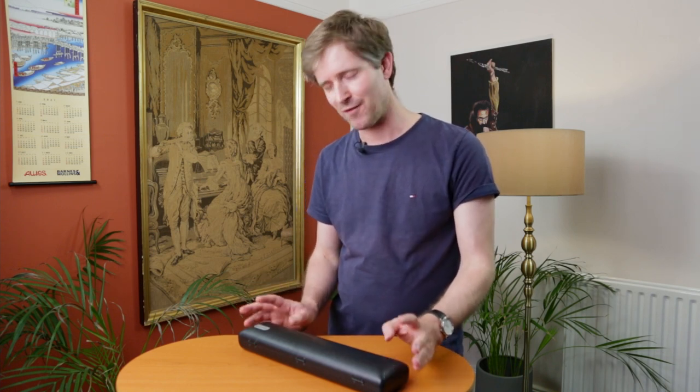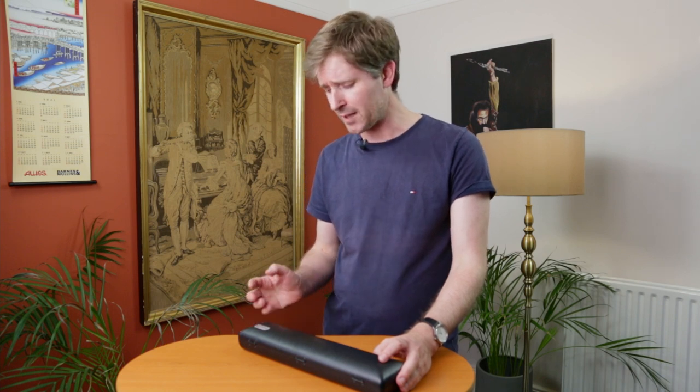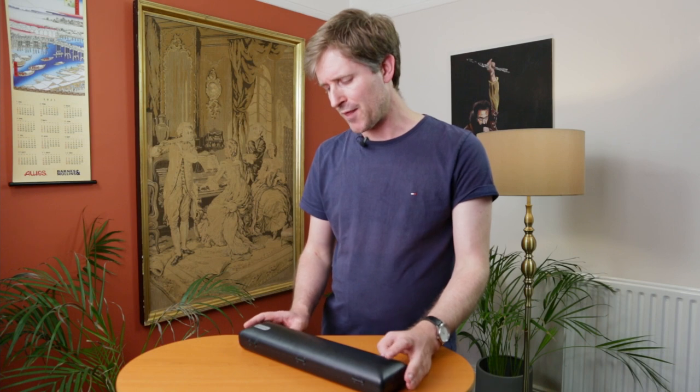This Jupiter flute was designed by the master Japanese flute maker Shwishi Tanaka, who's the founder of Altus flutes in Japan. For those of you who aren't familiar with the name Altus, they produce professional flutes in solid silver and gold which are played in some of the world's leading orchestras.